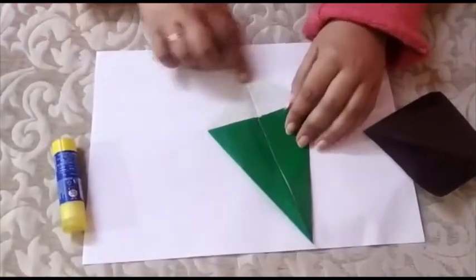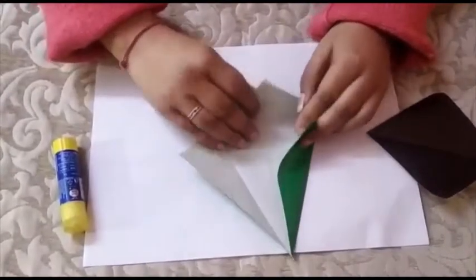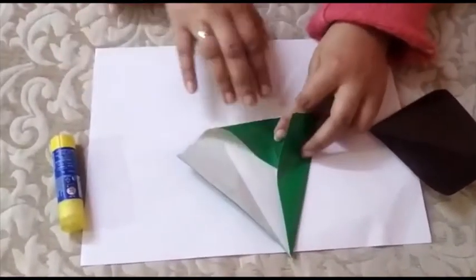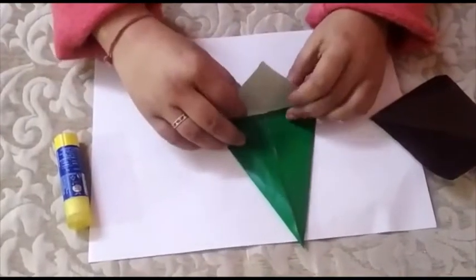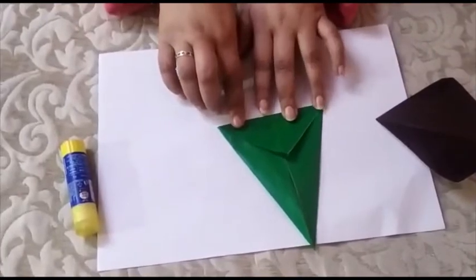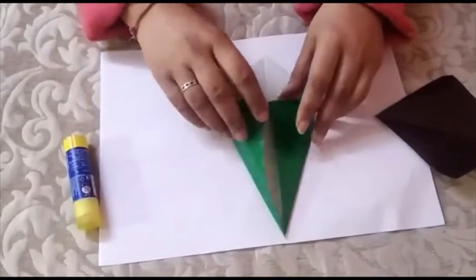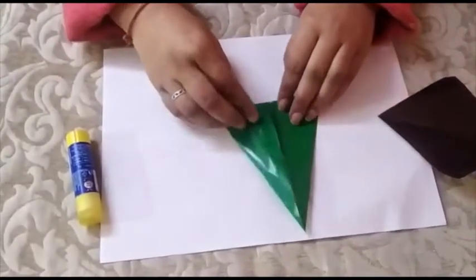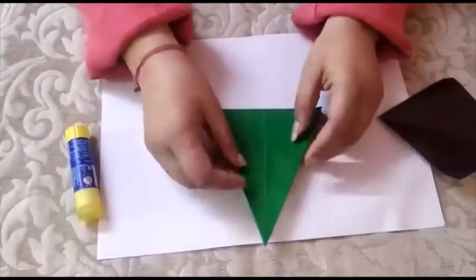Then we will fold this part and put it under it like this. Just fold it like this. Then open it and put it inside like this. This will be the upper part of the tree.